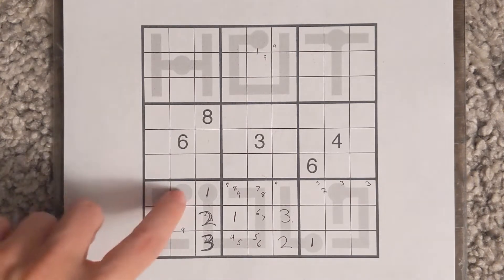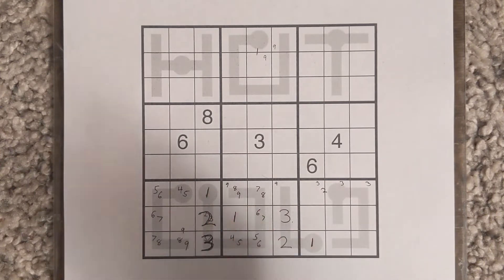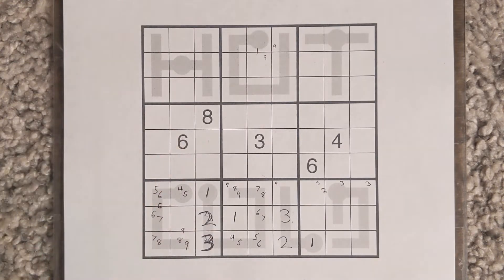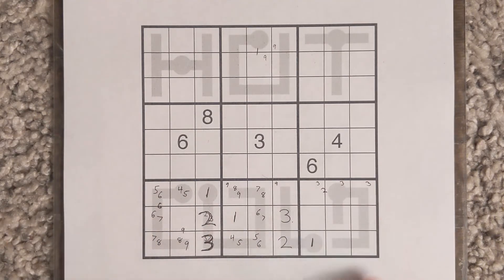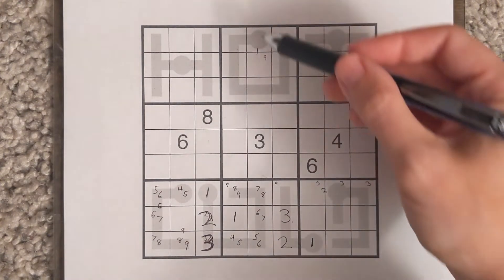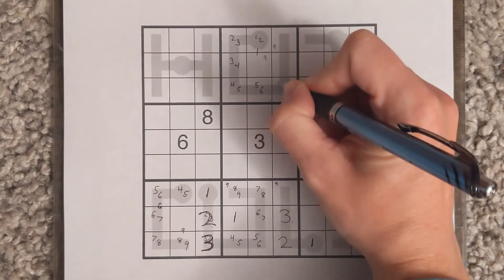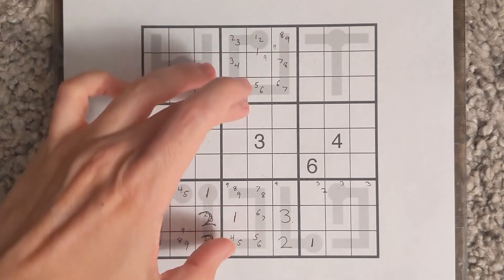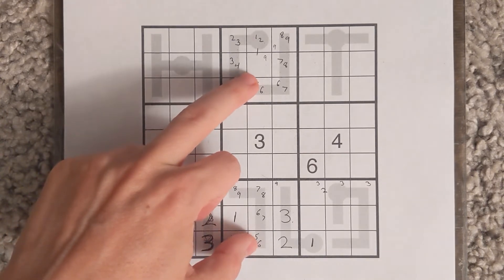We now have 6 digits left and a 5-digit thermometer, so it's pretty useful to mark its options as we go around. We can see that we have to place a 6 in this column — it will be one of those two cells. These two cells are 6 and 7, so we've actually marked a pair. Let's now take the big thermometer and mark the pairs we know. As I mark all these pairs I see these two cells have 5-6 and 5-6. That forces those digits into just those cells, so we can eliminate those numbers from other cells.